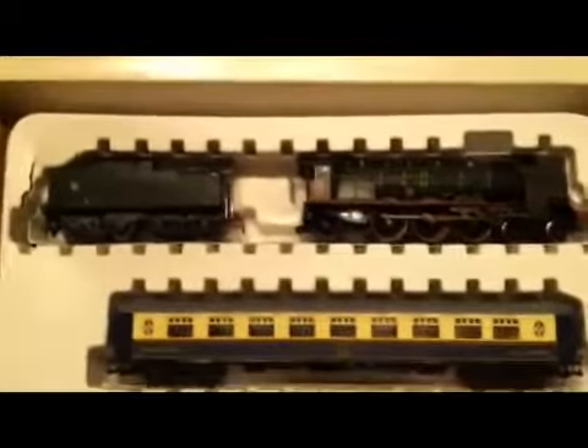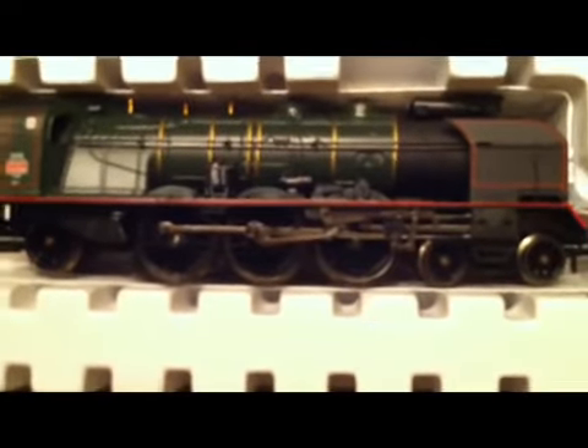And the locomotive and cars — zoom in here — the detail is fabulous. The banding on the boilers, valve gear, handrails, emblems on the cab, the tender, and then each of the cars — the dining car, which is really cool. I really wouldn't be able to do it justice on this video.